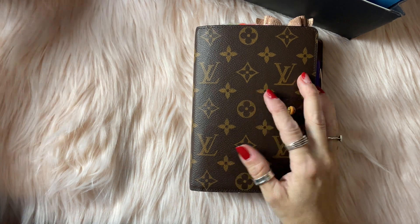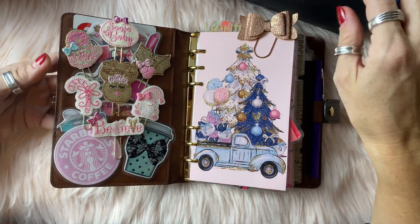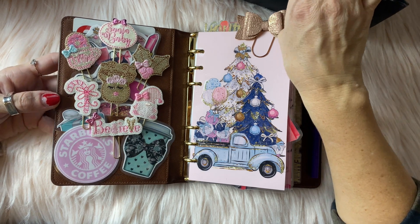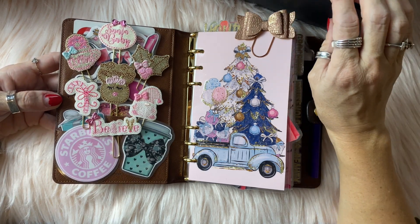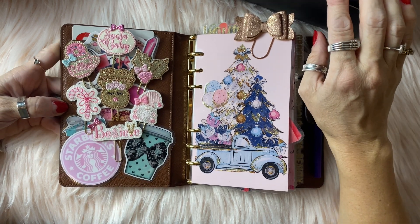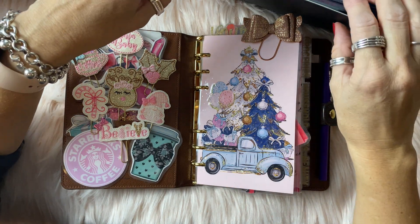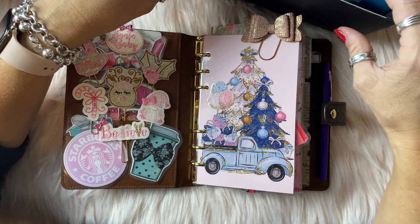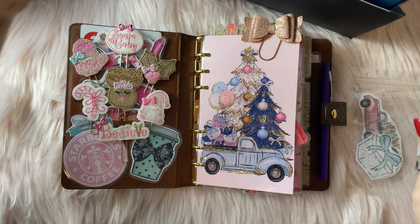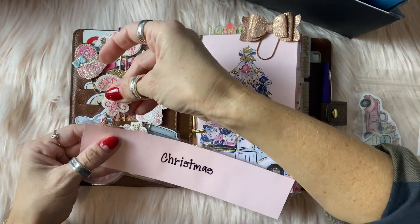Alright you guys, I absolutely love December's setup — I thought it was super cute — but I am extremely excited to move on to January because the setup I'm about to do is my all-time favorite of everything I have for my planner. This is my favorite setup. So let me go ahead and remove Christmas so we can start with January.